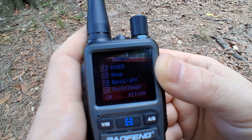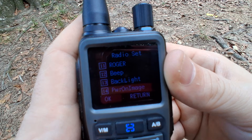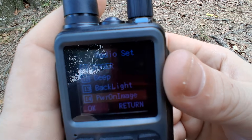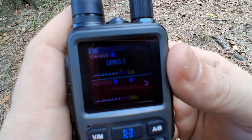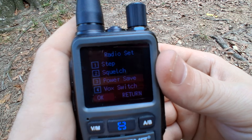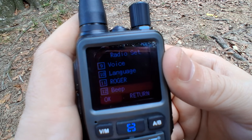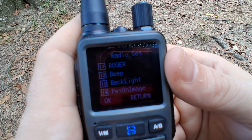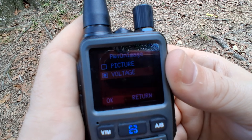I turned the beep off too. The backlight — you can set that up, but like I said this doesn't have a brightness function, which I didn't even realize until I came outside to do this video. Most people are going to use these radios outside, so we're out here, and you'll see that the lack of brightness control is a downside.